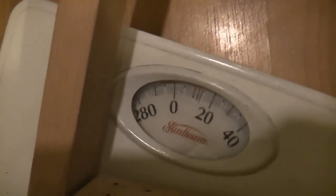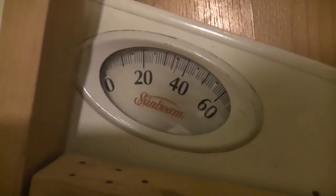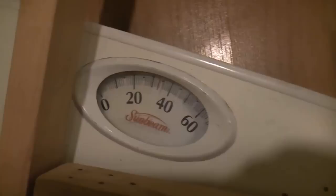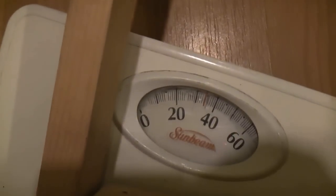Set it in the scale, make sure it's zeroed, and then draw it back to 28 inches. So there you go — 35 pounds, and it holds it pretty steady. It doesn't really drop.